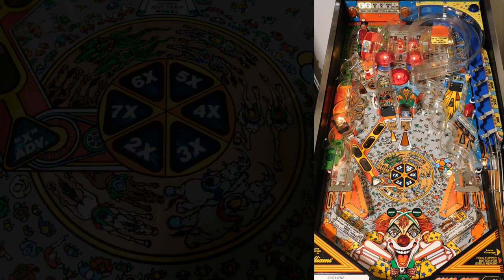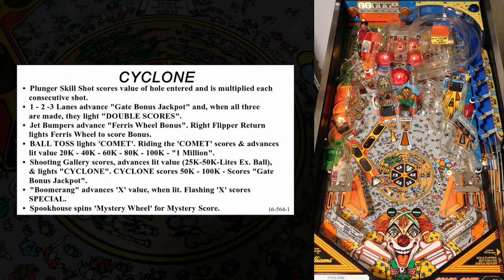But still, compared to modern pinball machines, System 11 games like Cyclone have a pretty simple rule set. Cyclone is one of the few System 11 games that doesn't have multiball, so you might expect there's even less going on — but there's more to Cyclone than I originally thought.